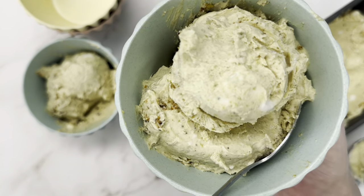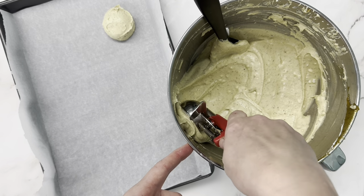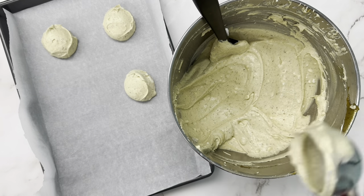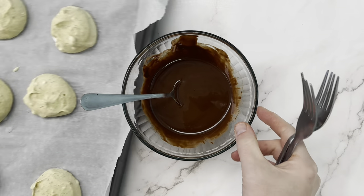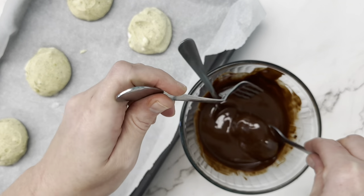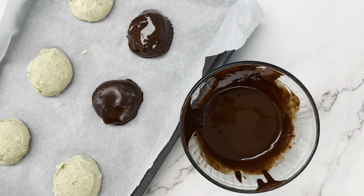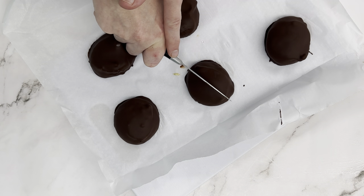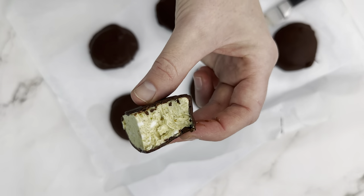Another fun way is to scoop it with a cookie scoop or spoons onto a parchment-lined cookie sheet. This freezes a lot faster — about two hours — and they'll be frozen solid. Then you can dip them in chocolate or eat them as little ice cream bites. If you'd like to try another no-churn recipe of ours, you can check this one out next.